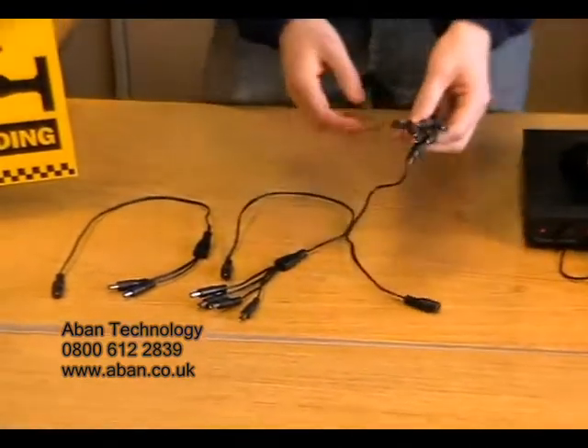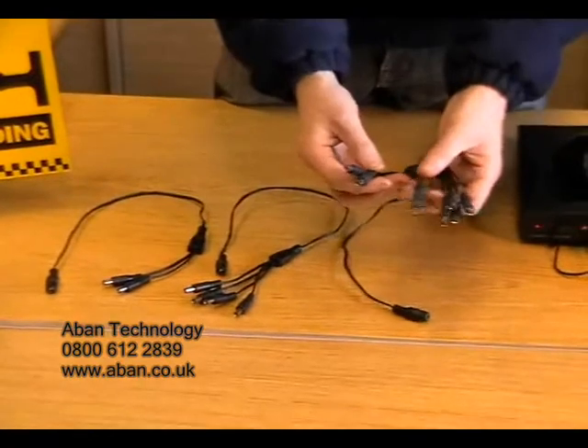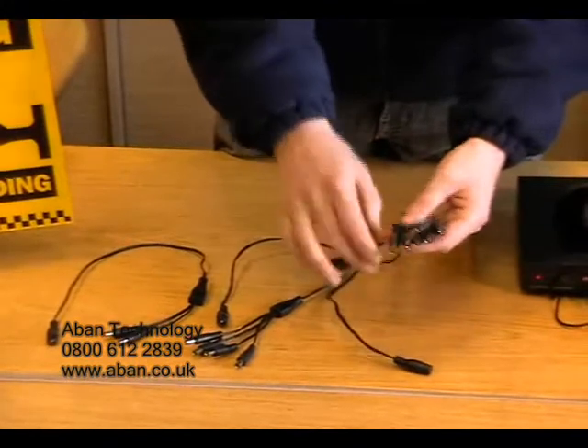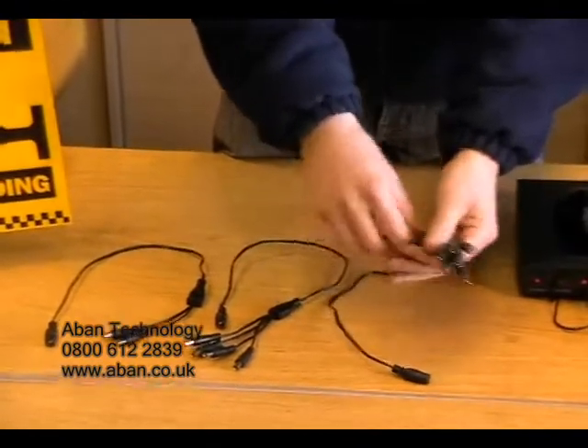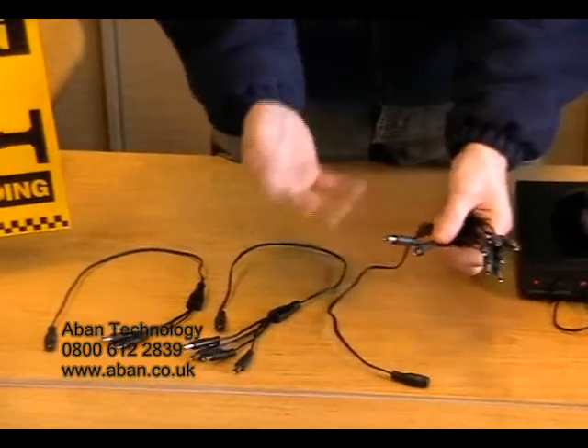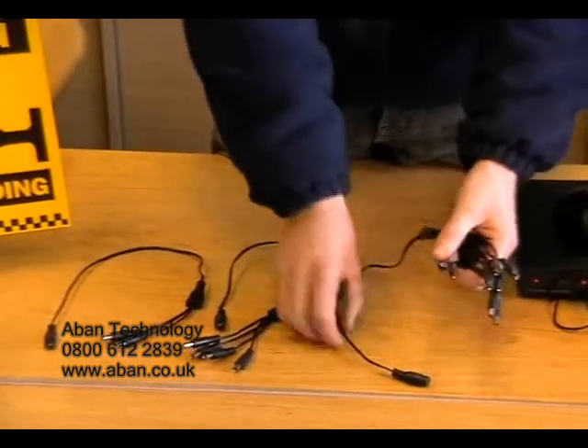Now it's not necessary to have all of these tails connected. For example, if you have a six camera kit, you can connect the six cameras, leaving two tails for any future cables and cameras that need to be added.